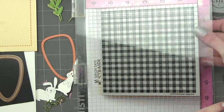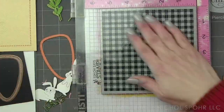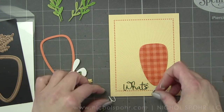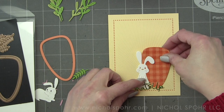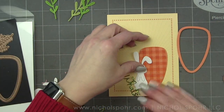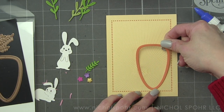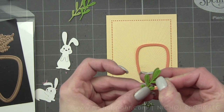I'm going to use the Simon Says Stamp Gingham Background — you can use any gingham type of stamp or really any pattern you want. I'm a little partial to gingham all the time. This is one of my most used background stamps. I die cut the large carrot from the creamsicle cardstock and just the center portion is where I'm going to add the plaid. We'll leave the border as is because it has some great little line detail going around.